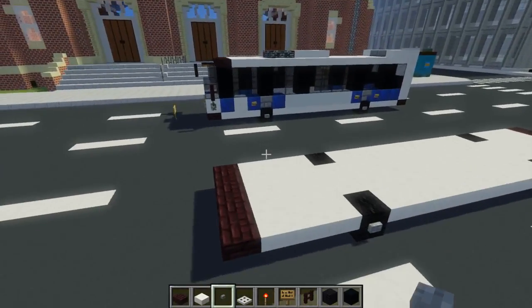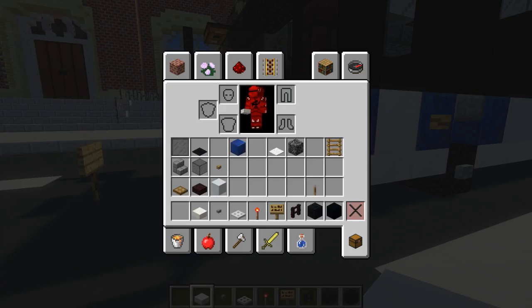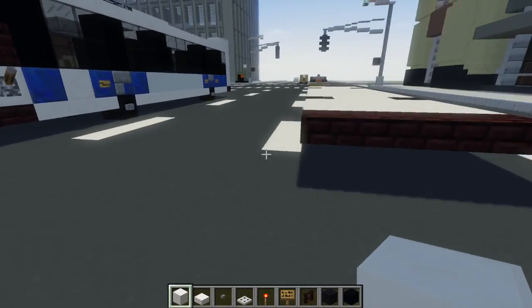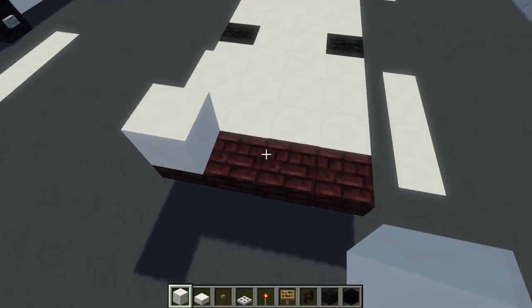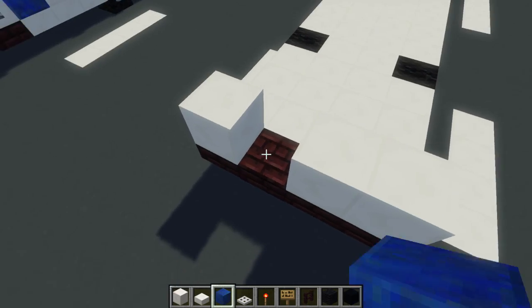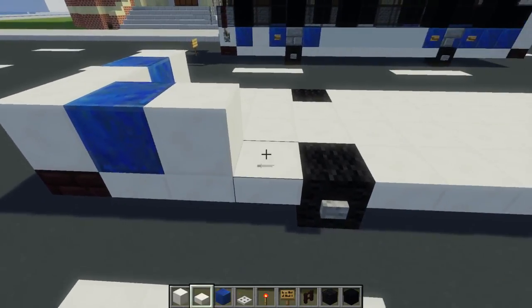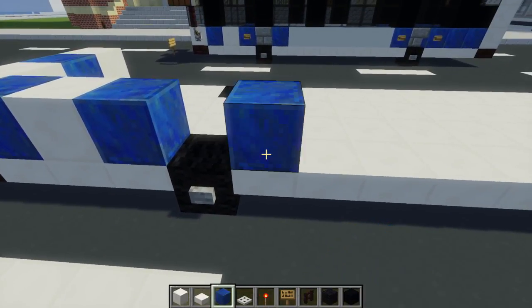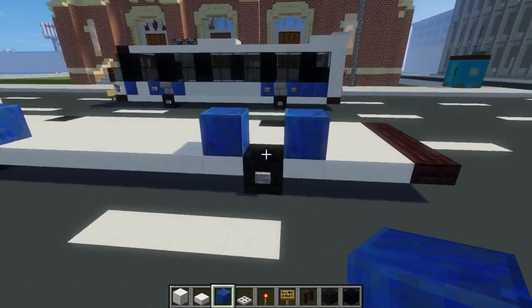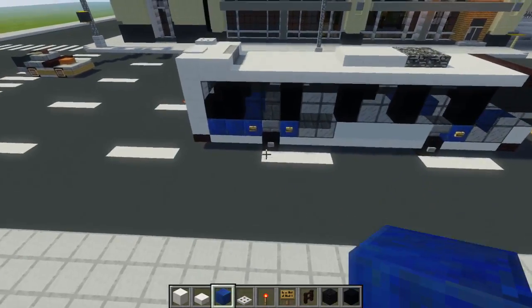Take out a quartz block — not a slab, we want a block — and add three in the front: put one here, skip a block, then two. In the middle of that, add lapis lazuli for the blue. Also add lapis lazuli here, then quartz, then lapis lazuli. Skip this wheel and put lapis, then go to the other wheel and put a lapis in front and after the wheel. Make this three blocks long, and do the same thing on the other side.